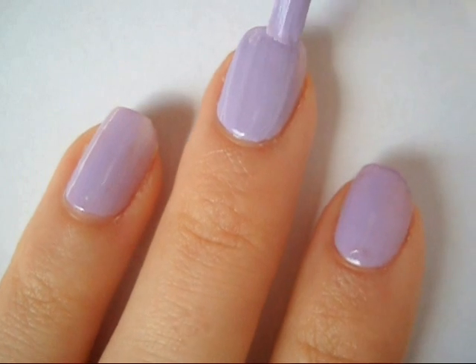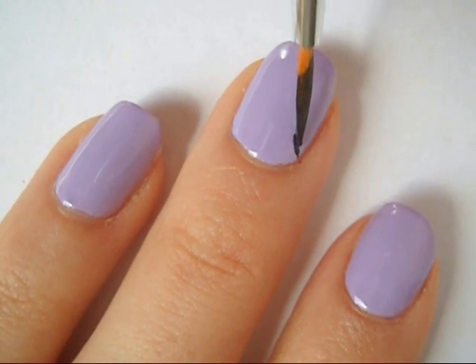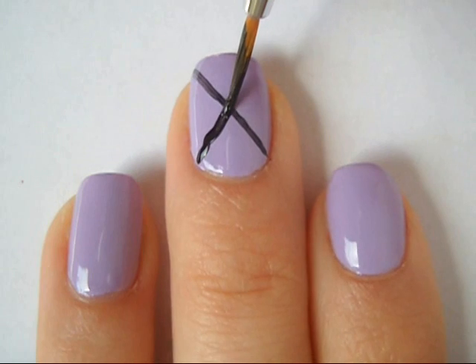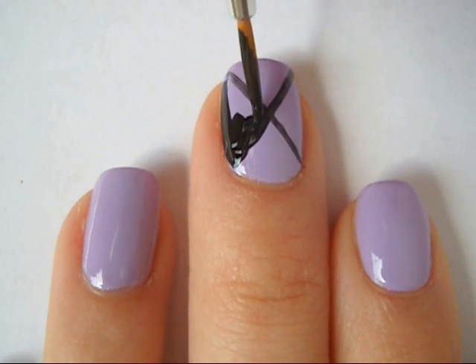Then apply a second coat to make it more opaque. Then using a black striper, start to create one X on your nail. Remember, if you don't want black as your second color you don't have to — you can switch it up with whatever you'd like.